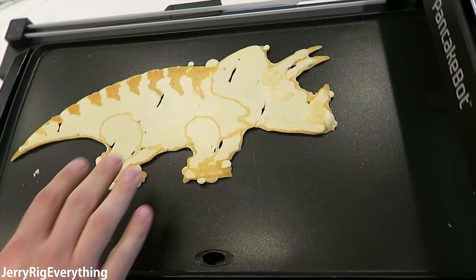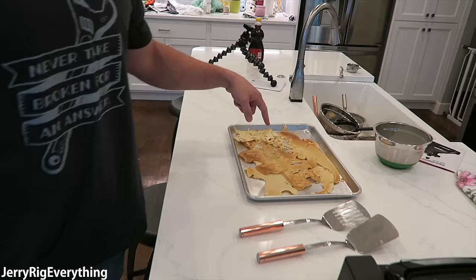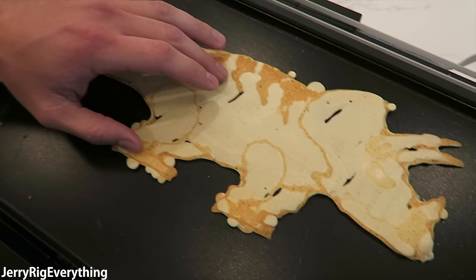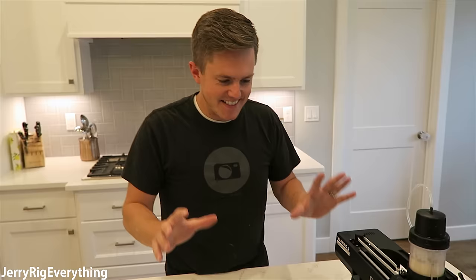Whoa, look at that! Dang, that actually looks sweet — it's got the eyes on there and everything. That's insane. It only took four hours. We've got at least six different dinosaurs buried in the boneyard — sometimes it was too thick. But we finally won! It's the consistency of eggnog. We did a level four eggnog batter on low heat so it wouldn't curl up on the edges. Victorious.